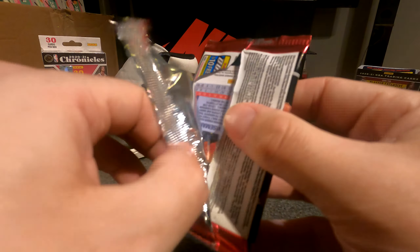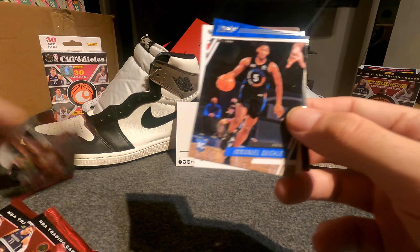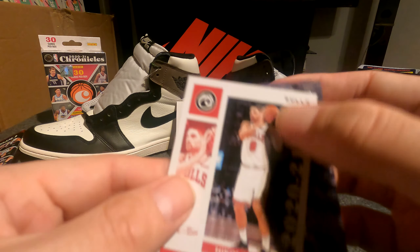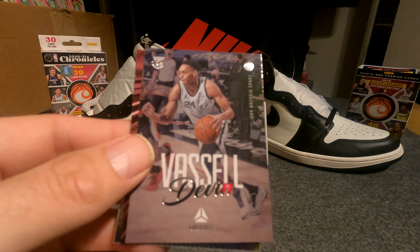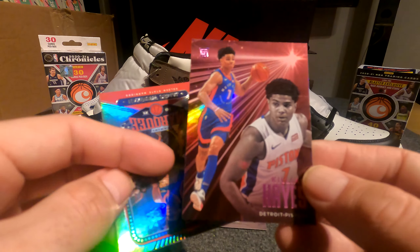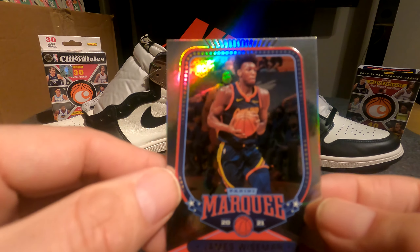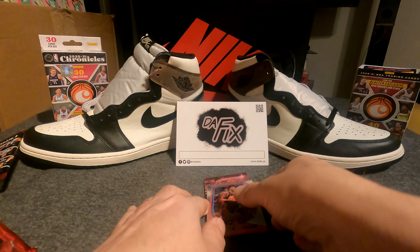Pack number one. Emmanuel Quickly — that's a good one, and that's a rookie by the way. Nikola Vucevic Chronicles base. Devin Vassal rookie, that's Luminance. This is an Essentials rookie Killian Hayes on the pink parallel, so this one's a pretty nice card. And then a James Wiseman Marquee — that's also a pretty nice card. I'm gonna sleeve these.